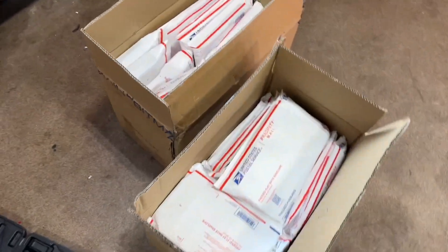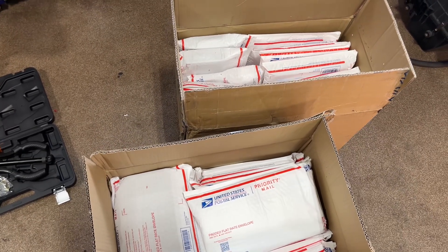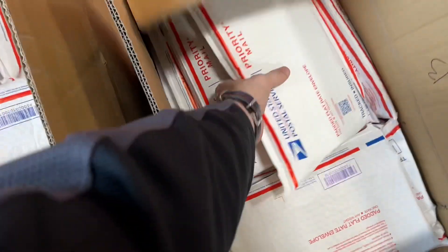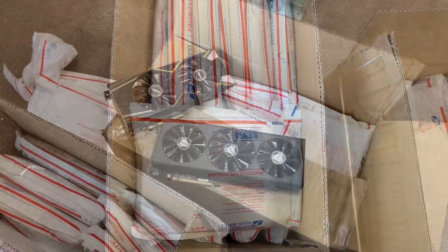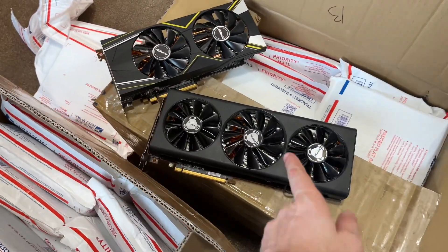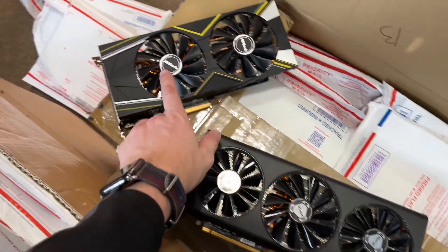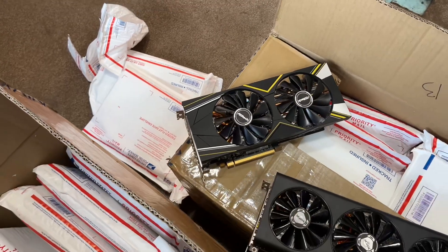Within the Bitmain boxes reside a bunch of Priority Mail envelopes, which are not being used correctly, but I'm definitely not a narc. They are definitely graphics cards. What graphics cards? Well, most of this box is these - they are XFX Triple Dissipation 5700 XTs, and then I also think I have seven of these ASRock Challenger 5700 XTs as well.